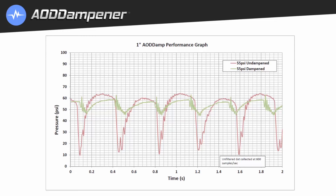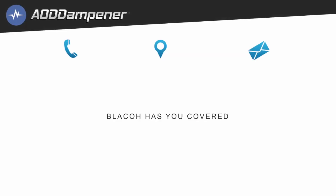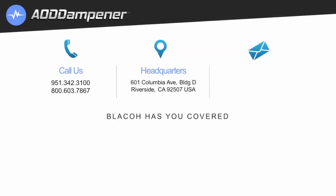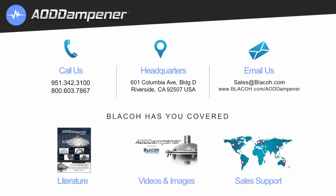The full Blayco product line and system accessories are available at blayco.com. Blayco's friendly sales team and engineering support are happy to assist you with any questions you may have. Give us a call at 951-342-3100 or 800-603-7867, or email us at sales@blayco.com. We look forward to hearing from you.